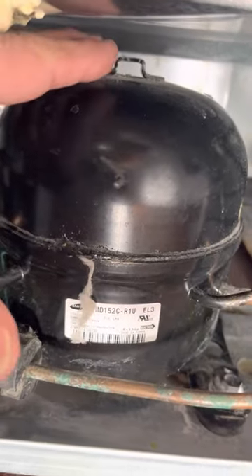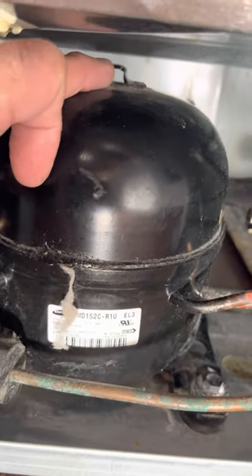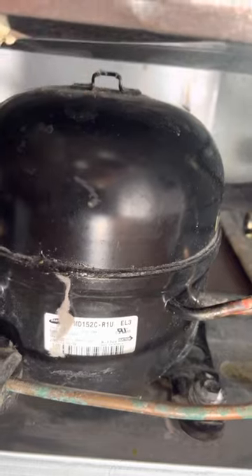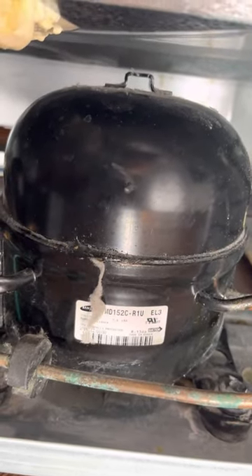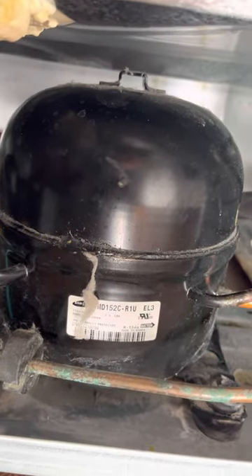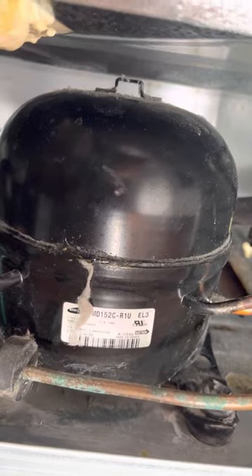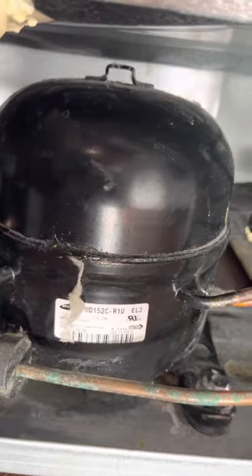I noticed there's a tray on top of the compressor, which is hooked up right to that. What that tray does is it collects the melted ice from the coil inside. If it ever freezes over, it defrosts and the liquid winds up on top of that tray and evaporates because the compressor is hot.